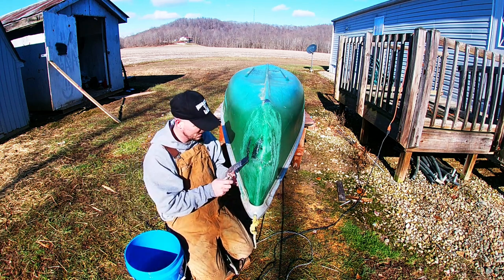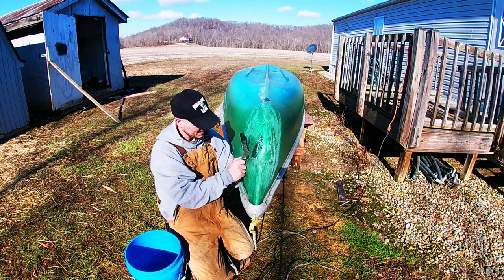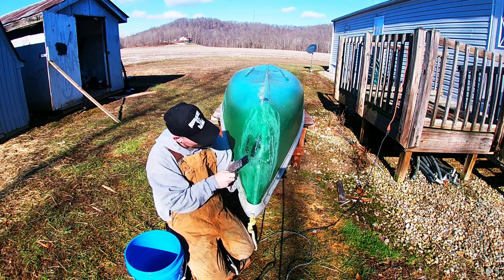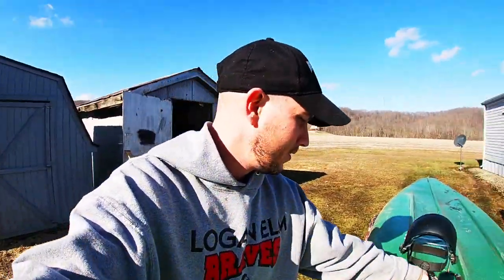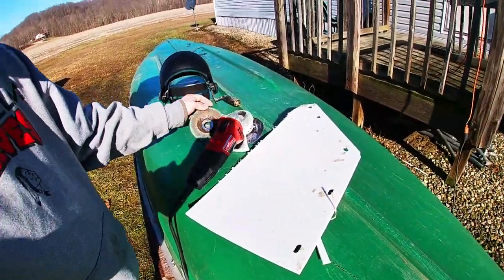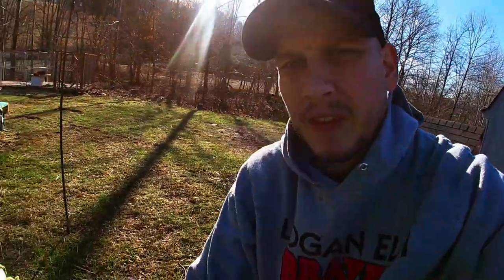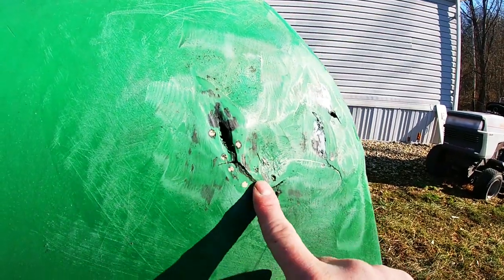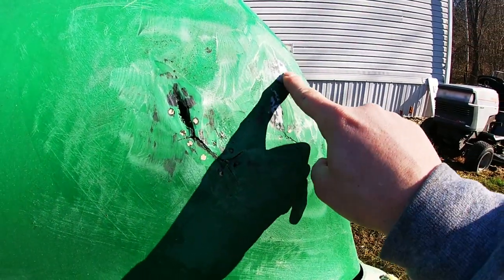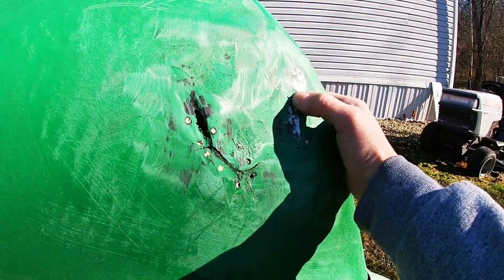It's a lot better. I got it pretty well cleaned up. I ended up breaking the grinder out with a flap disc — it's like a sanding pad. You just got to be careful, but it's pretty abrasive. I got most of that. That white stuff is a mud flap that I tried to melt in there with a heat gun, and it seems like it's holding pretty good.